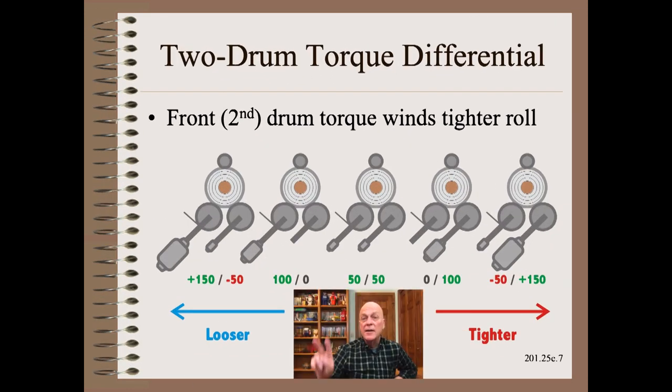It takes two motors to make torque differential. In the last slide we showed how to adjust tightness on a center surface wind by shifting power from one motor to another. There is no difference in principle with torque differential on a two-drum winder — as more torque is put into the front drum, the wound roll gets tighter and vice versa. Two-drum winder torque differential can be tapered just like any other tightness knob.